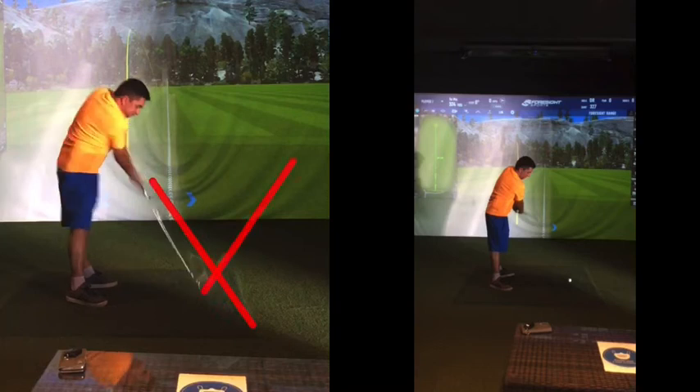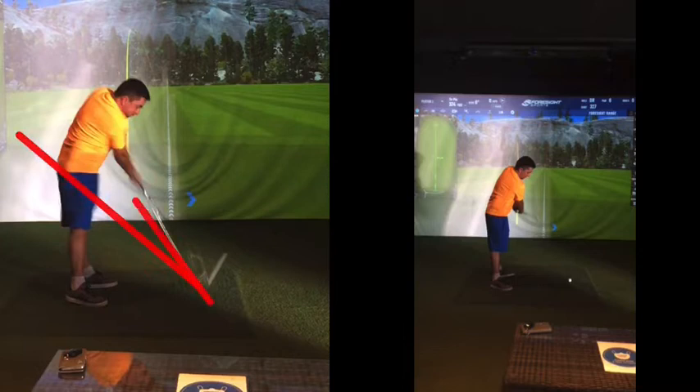It shoots off to the right — a big old hoiky, slicey, shanky — not a very consistent shot. And if you do hit them at the middle of the golf club, it's just a very low left shot. And you said most shots go left now — because that club is swinging this direction, partly because a month or two ago you had to.